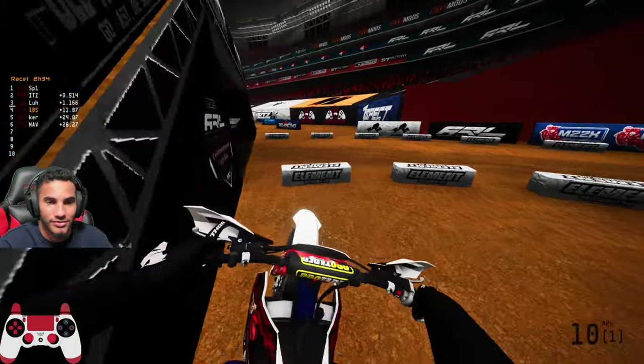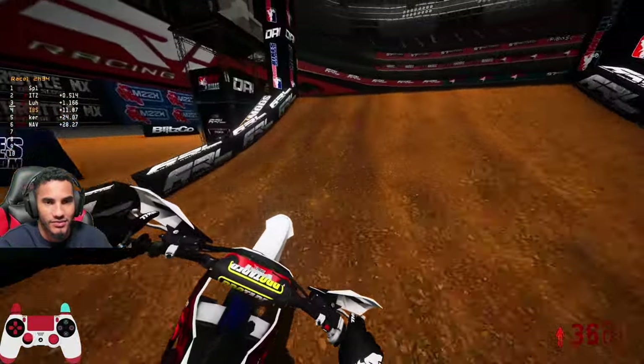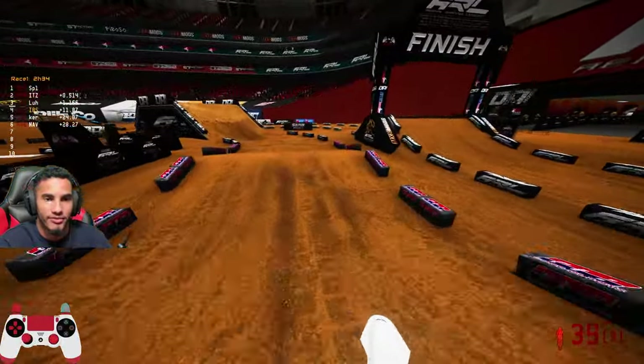I hate it here. Let's go again. Like that's what I was talking about — I was scared to actually ride this right here. It's giving me like a weird physics.